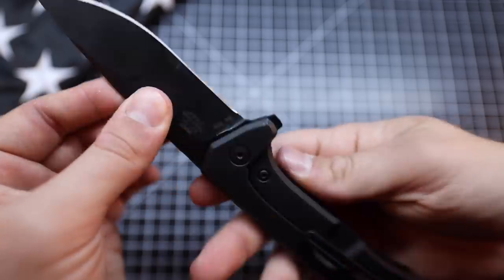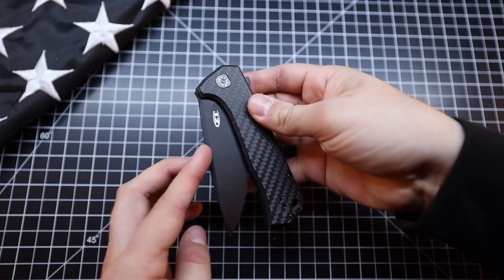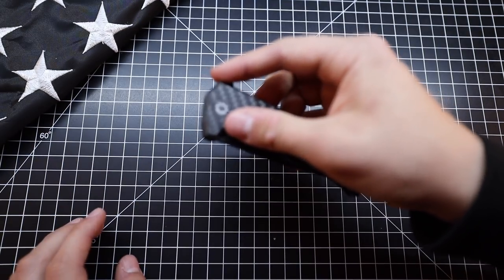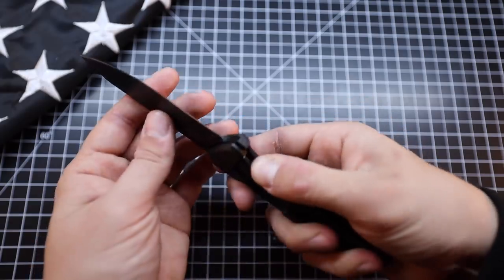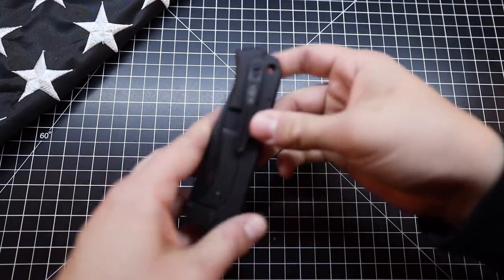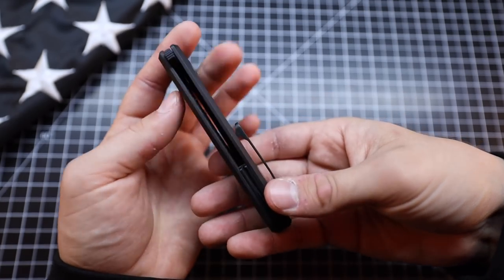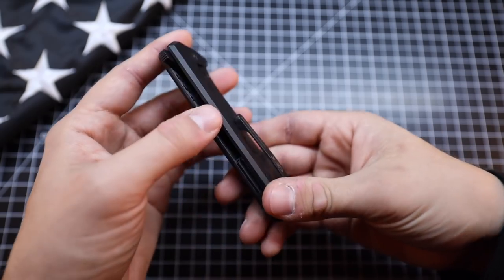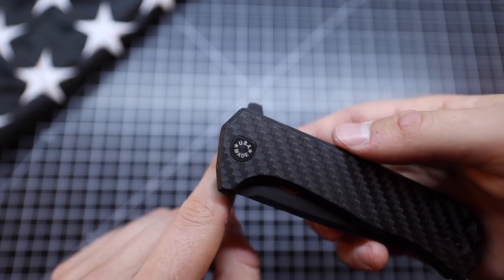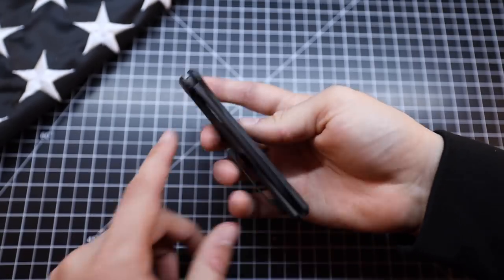Thanks to the ball bearing system in here — which I'm not going to be able to get a good shot of on video — it is a very, very nice feeling. Even when you sort of limp wrist this thing, if you're not giving it full force on the flip, it still wants to open. And if you do it properly it's just super fast, even for a big blade. It is like a semi flow-through design — it has a custom backspacer right here with a little notch in it, so you're not going to get anything stuck between the carbon fiber and the titanium. There's a little lanyard hole down here, they were USA made, and centering on here is still almost perfection after all this time.